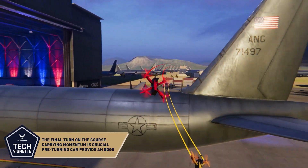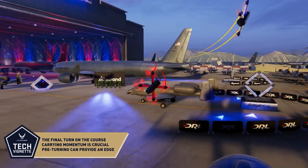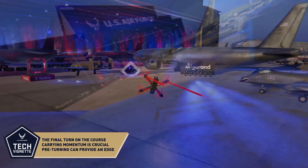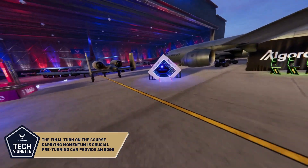Pilots fly around the tail fin and approach the gate. They roll right and pitch back hard, turning sharply as they pass through the gate and back around towards the finish. From there, they roll left slightly to straighten out and full throttle to the finish.